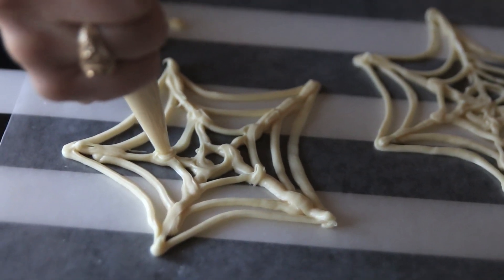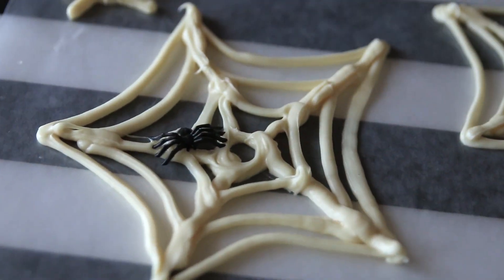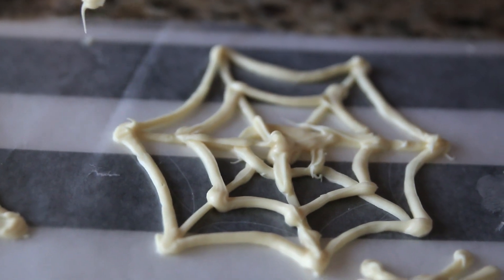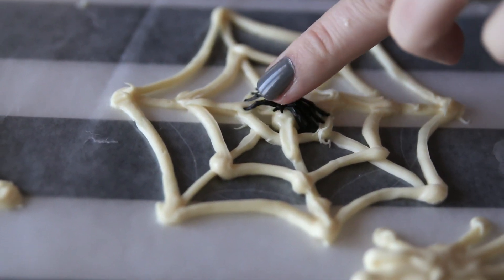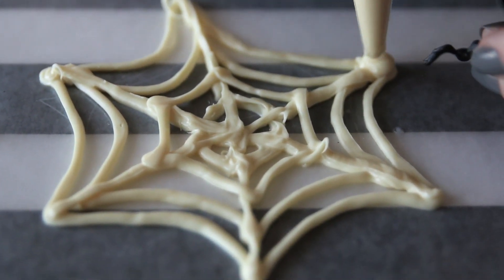To make your webs extra spooky, add a few tiny plastic spiders. It's really easy and they look adorable. There's no perfect place to put the spider — just play around with it and it'll look really cute.